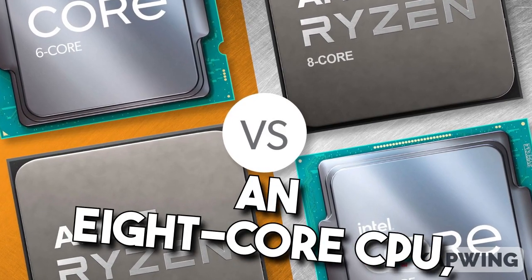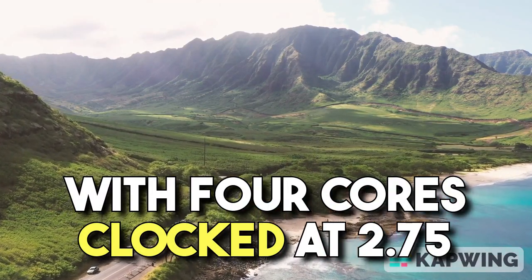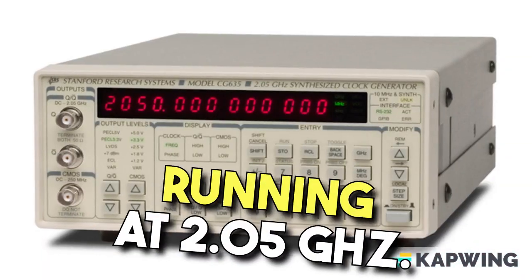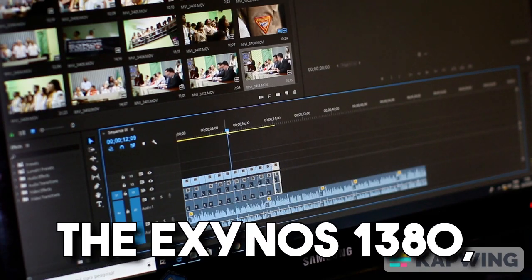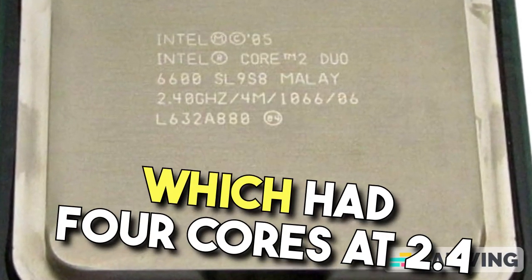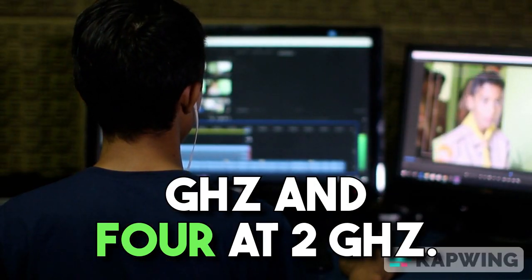The chipset features an 8-core CPU, with 4 cores clocked at 2.75GHz and the remaining 4 running at 2.05GHz. This is an upgrade from the Exynos 1380, which had 4 cores at 2.4GHz and 4 at 2GHz.